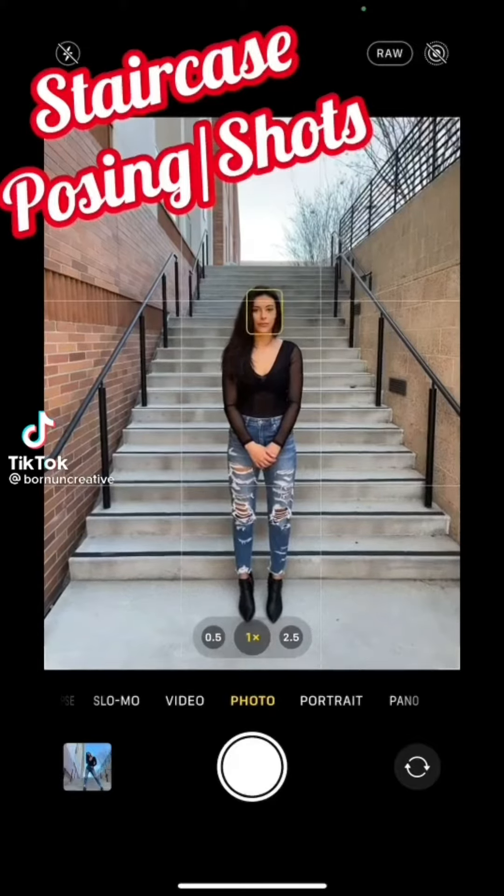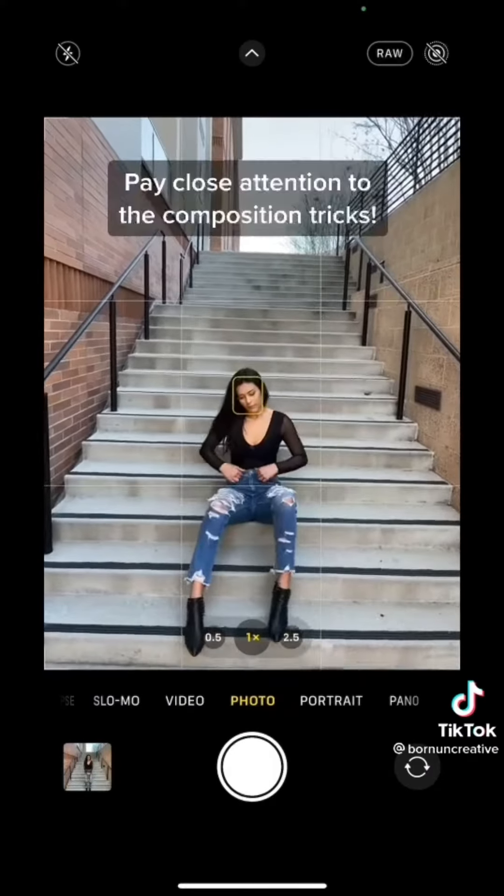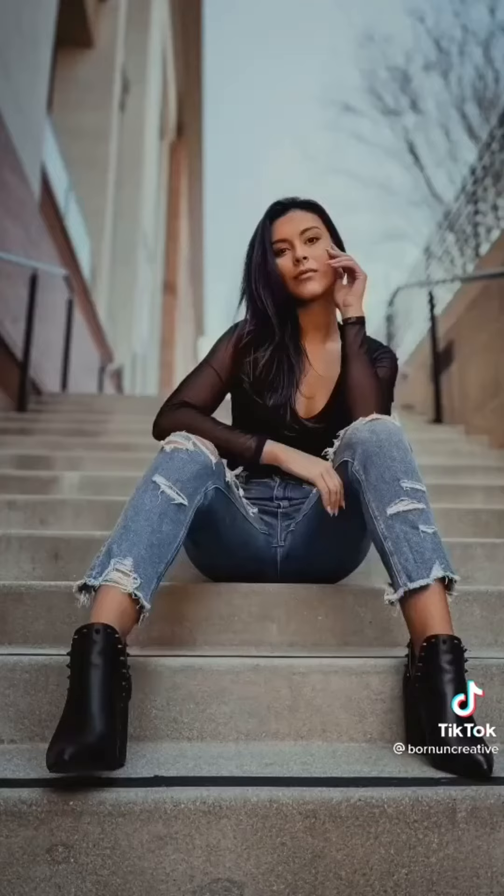Next time you see a staircase, don't shoot this. Instead, try these three shots. First, sit a few steps up with your legs wide. Lean into the pose resting on your arms. Rotate and frame your subject against the sky.